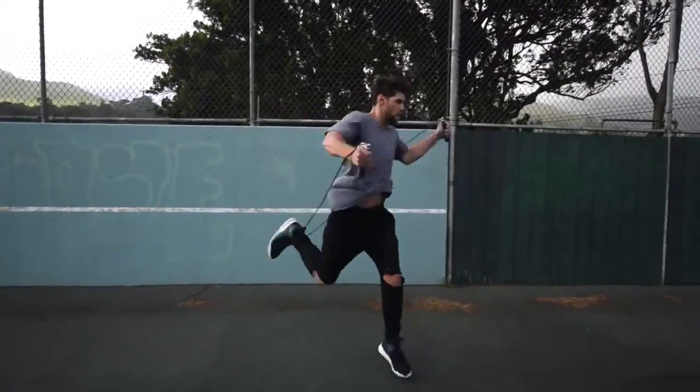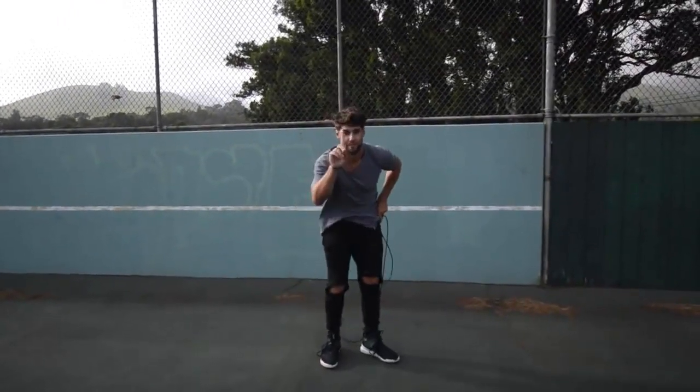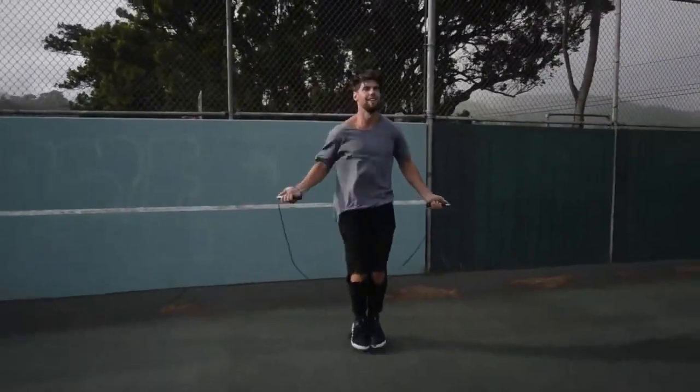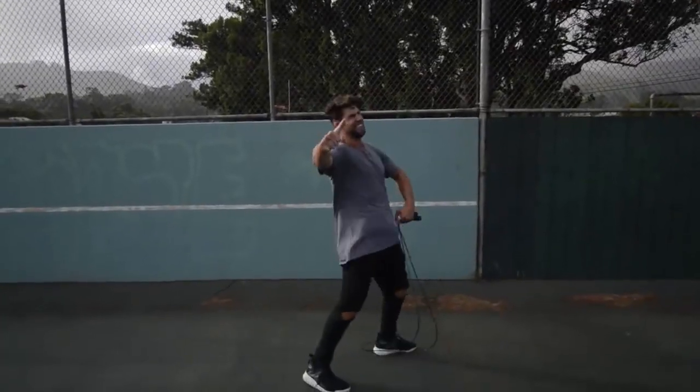We've created YouTube workouts — we have a ton of them that follow this strategy. Step four: do exercises that you feel comfortable with. If you are trying to do a really wild trick, you're probably going to mess up a lot and not burn as many calories. We want you doing exercises you're already fluent in — for example, the regular bounce or the running-in-place exercise that you can go super fast and hard on without messing up.